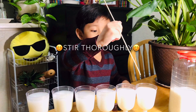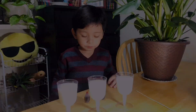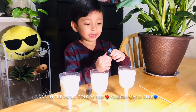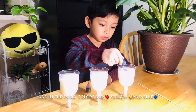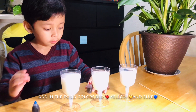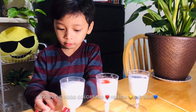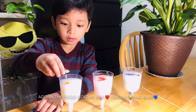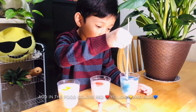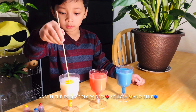Next we're supposed to put the primary colors — the dye. Now we're gonna put the dye; it's the primary colors. This one is blue — one, two, three, four, five — we're putting five drops each. One, two, three, four, five. Oopsie. One, two, three, four, five. Let's check if they're light enough. Ooh — blue, red, yellow.